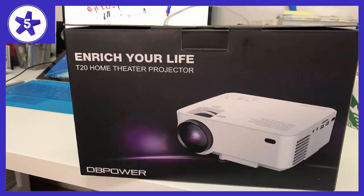I bought this projector for my cousin's birthday. It arrived on time and was packed well. It's relatively small and portable and easy to carry around.